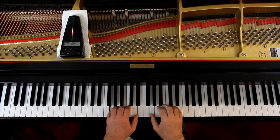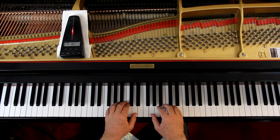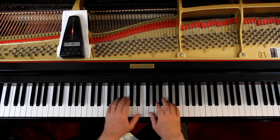The right hand is here, left hand is here. I'll give us four counts since it's in common time — one, two, ready and go.